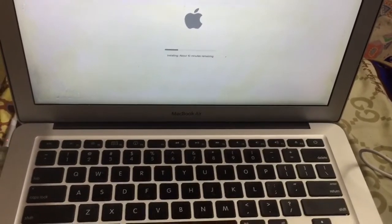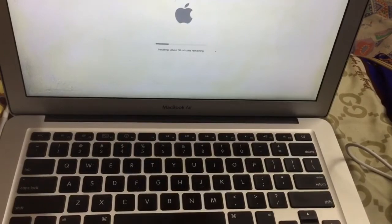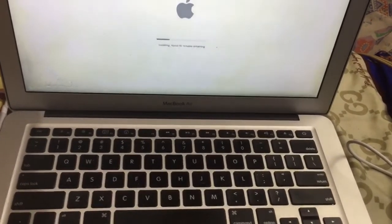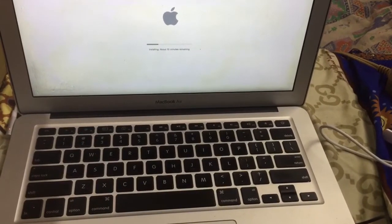There you go — it's installing, about 10 minutes remaining. So let's wait, guys, and I will get back to you once it's done.